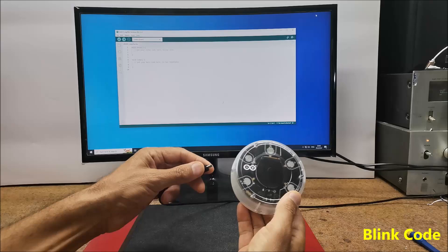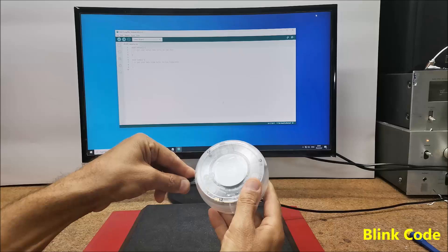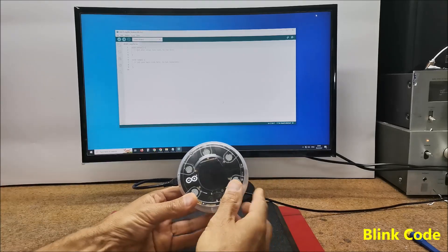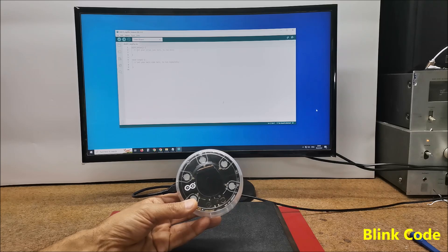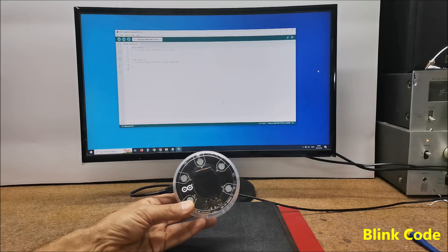Then we connect the module to the USB port of the computer. The Arduino IDE editor will show options for updating the libraries and boards where we need to install them. I have already performed this operation before, so next we select the board and appropriate COM port — COM port 8 — and we are ready to install the first code.